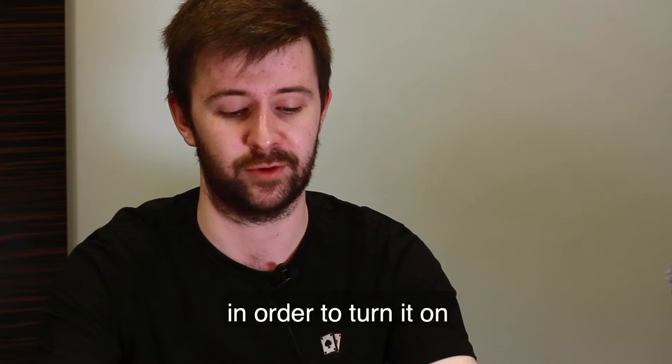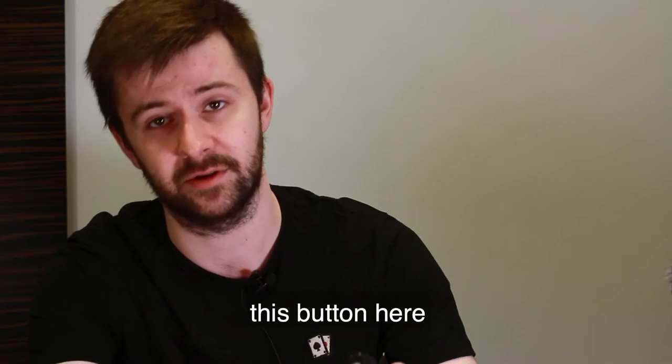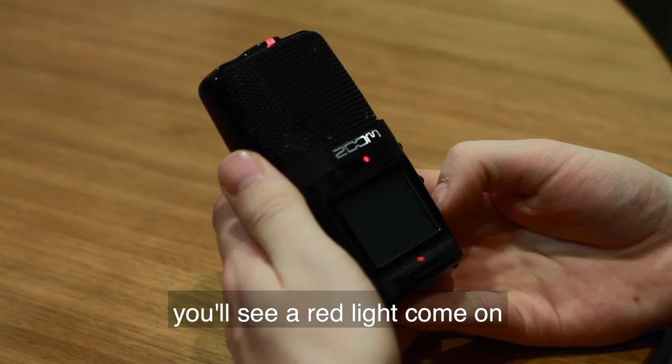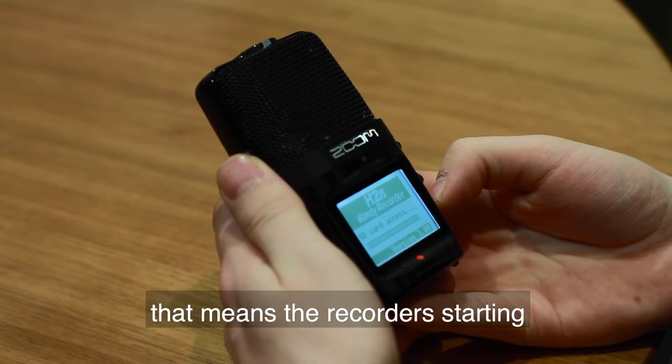So first things first, in order to turn it on, this button here — you hold it down and you'll see a red light come on, which means that the recorder is starting.